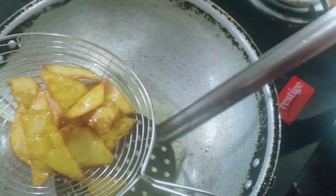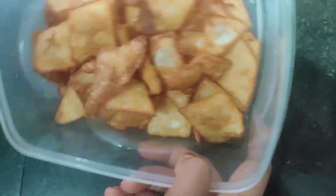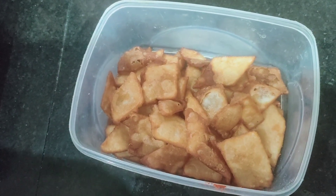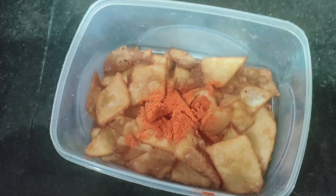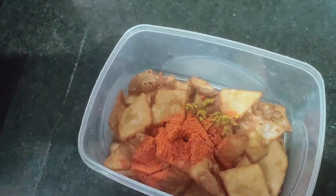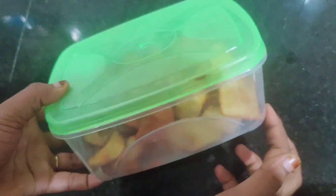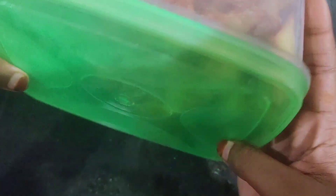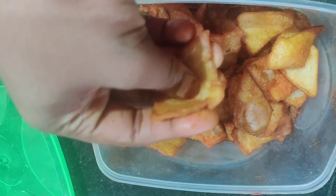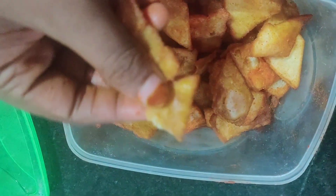I am going to make a brown color and mix this. I will add the taste and sauce. Add the sauce with butter, cheese, and masala. Mix it all with the sauce. It is very crispy.